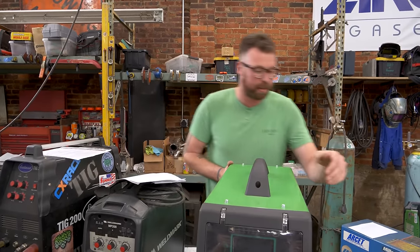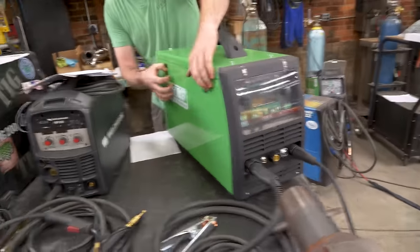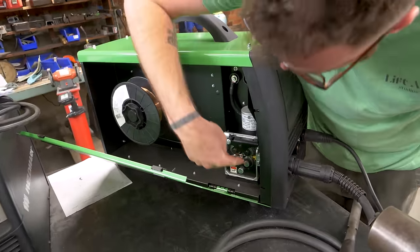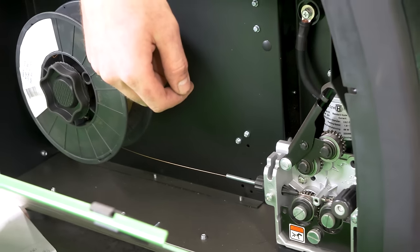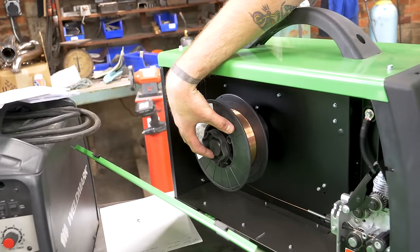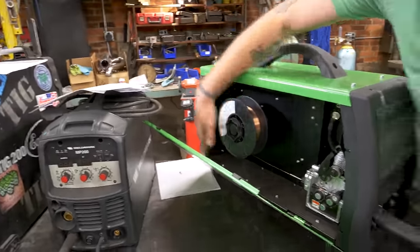That's the Everlast. This welder is extremely heavy given its size. What I do enjoy about the feed system is that it has two rollers that are gear-driven by a middle roller — so you have twice as much contact surface pushing the wire through. The feed system is very smooth and you can put much bigger spools of wire in here — this can be your full-time big-boy MIG welder.